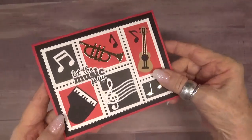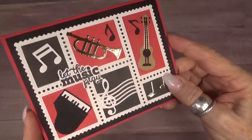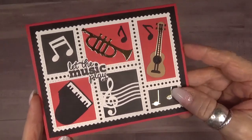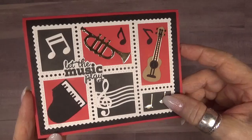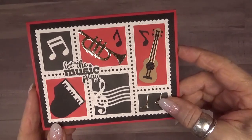I've used the music charms along with the postage collage to create the front of my card. I've also used a stamp from the music sentiments, and I'm going to show you later in this video how I created the shadow for the stamp, so stay tuned for that.